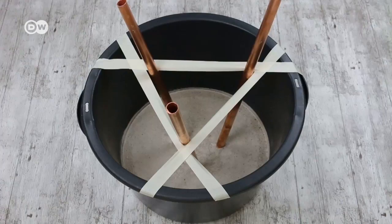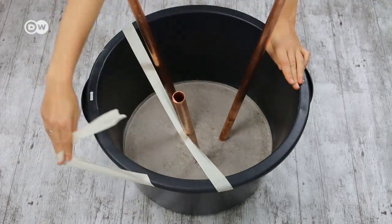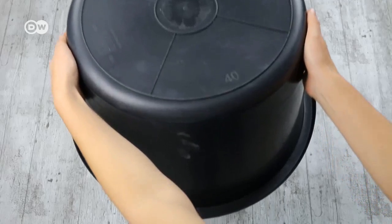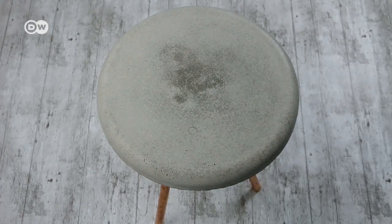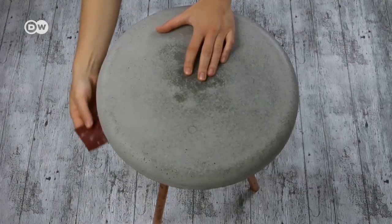Let the concrete harden at room temperature for three days. Now remove the masking tape and loosen the casting mould. Set the table upright and remove the container you used as a casting mould. Finish by polishing the table's outer sides with fine sandpaper.